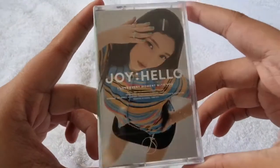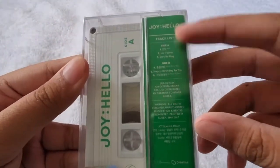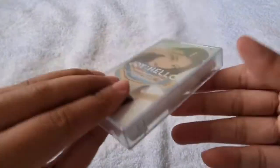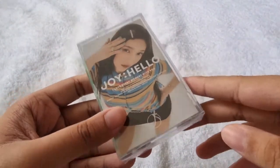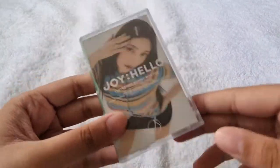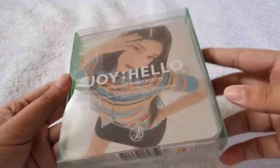Here's the front of the cassette tape — 'I Love Every Moment With You' — then here's the side, and here's the back with the tracklist, Side A and Side B, and here's the tape. I won't be opening this since I want to keep it sealed for my collection. I still don't have a cassette tape player yet, but I bought it because it's limited edition. I thought it contained a photo card but it doesn't.